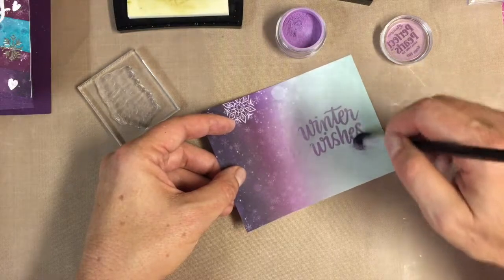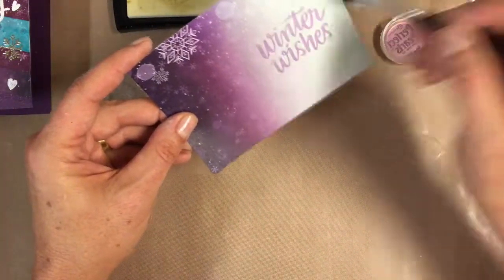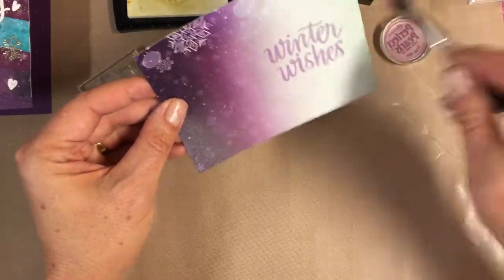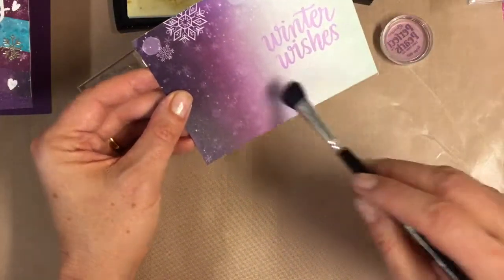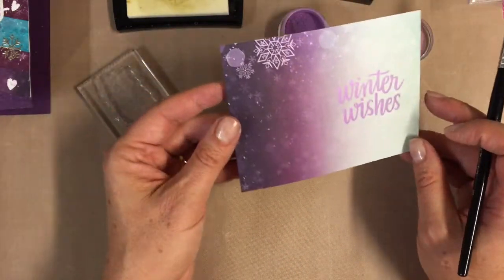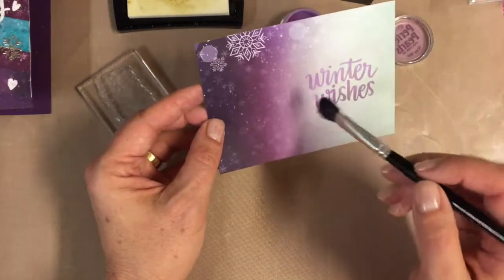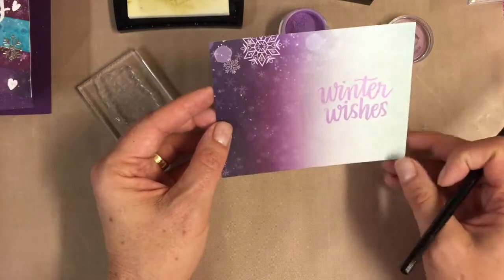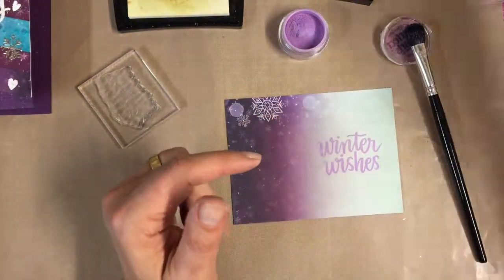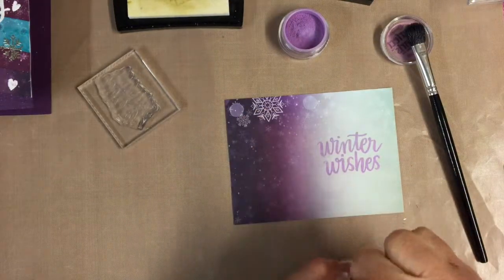As I brush the excess away, I don't know if you can see how pretty that is - those Winter Wishes in light, that's really beautiful. So I thought we could actually play around with some of the other stamps and build this up a little bit. I also have some Perfect Pearls - actually in Perfect Pearl - and I think we'll try combining the two.